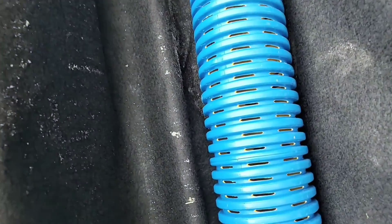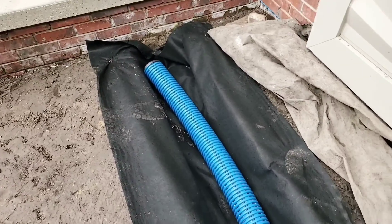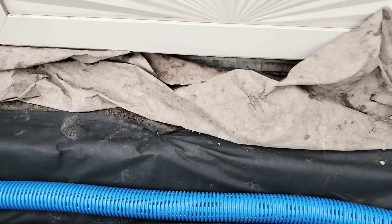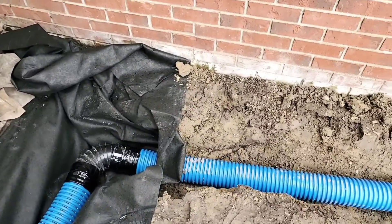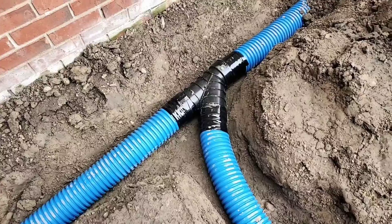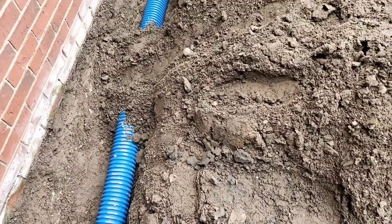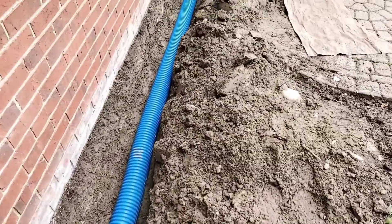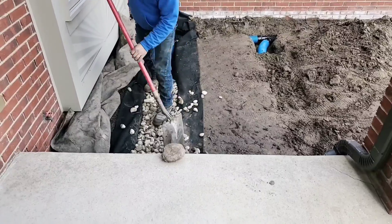Here's a single pipe shallow french drain. You can see by the perforations in this pipe — this is to take in the surface water underneath this bay window and to pull in all the groundwater. This is a very shallow french drain; you can see that it's only about seven inches deep, and then it's tied into a solid downspout.